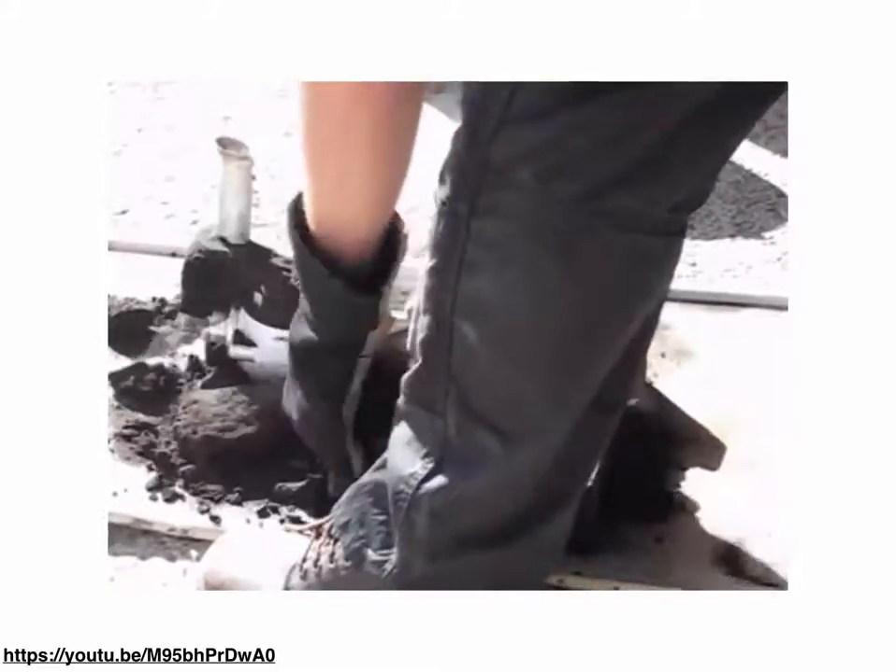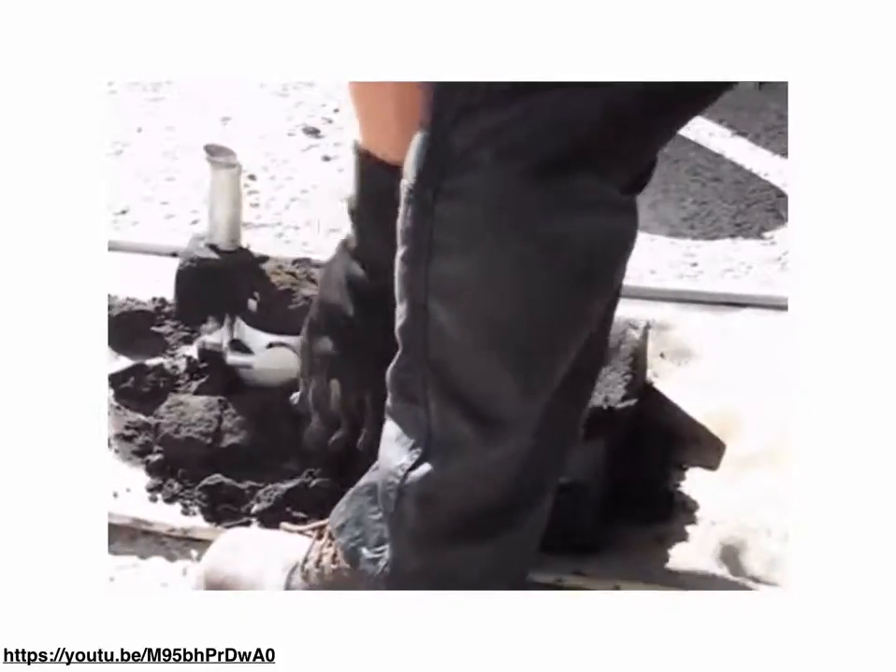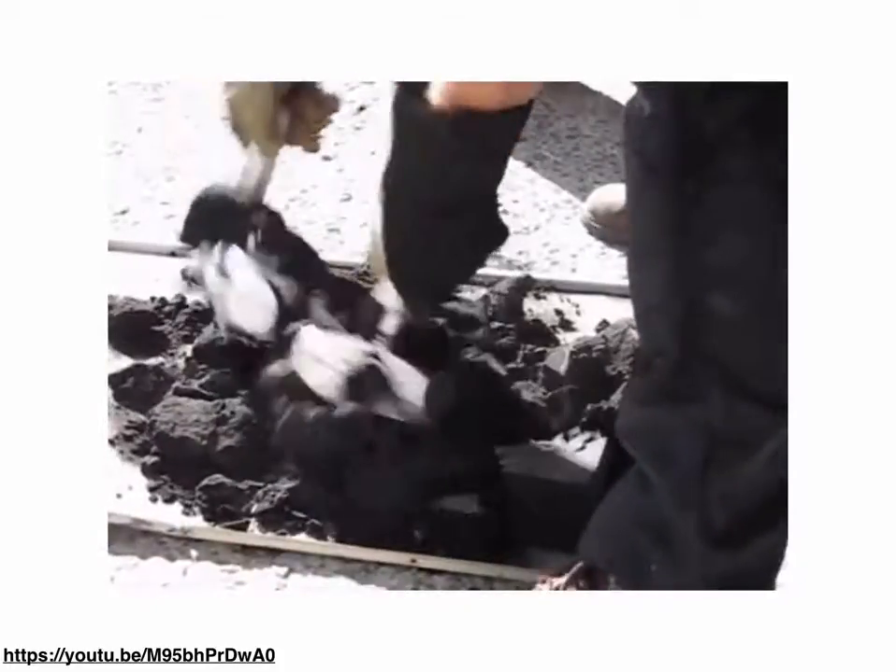After the casting comes out of the mold — you can see the sand is just being broken away — if you're going to make multiple of these, you would have to rebuild the mold and do it again.